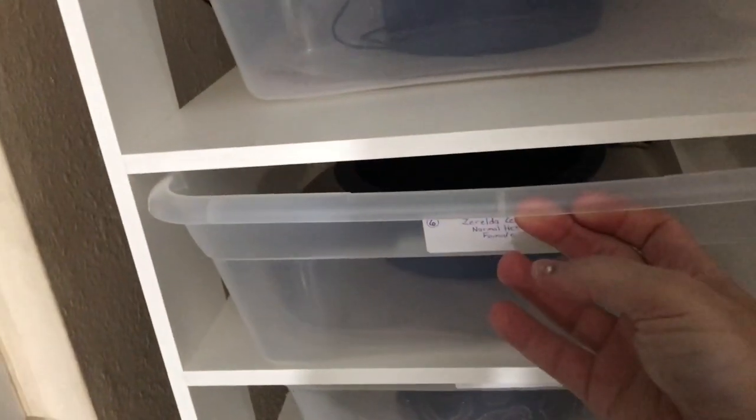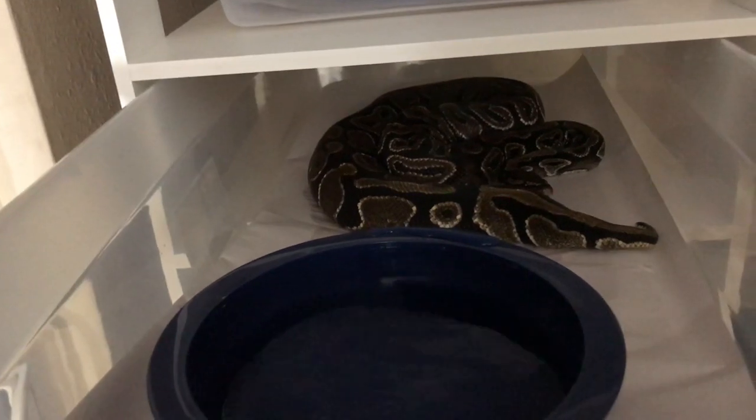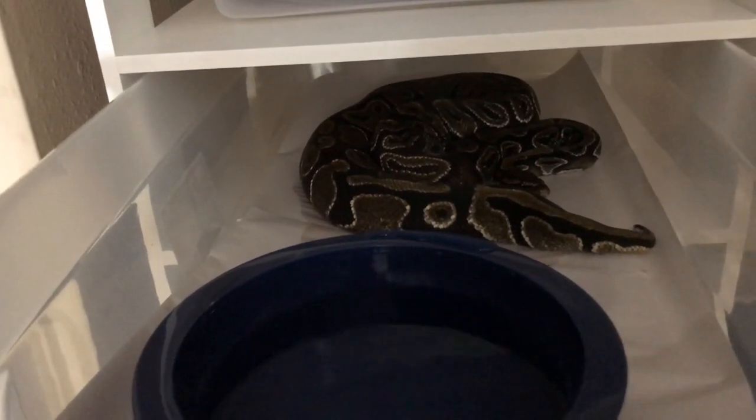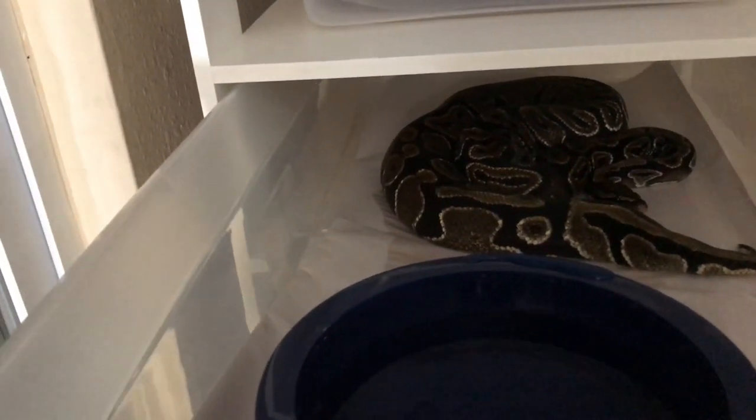I have a lot more room for these girls. This is my female rack. That there is the Hep-Pied girl — she seems to like it.